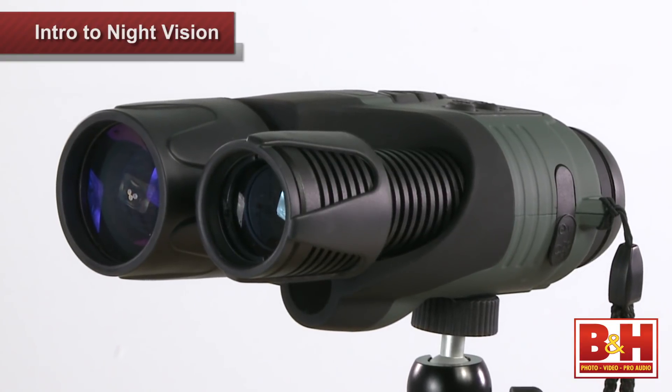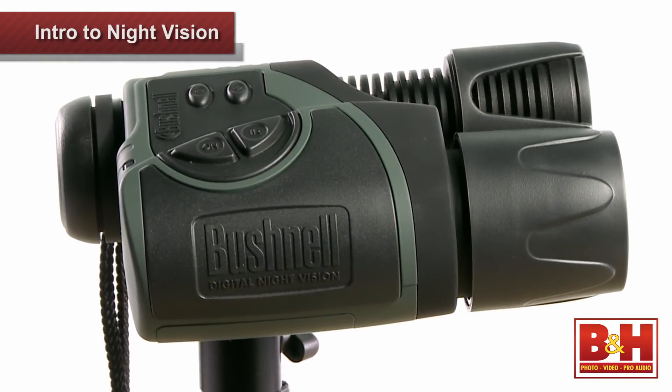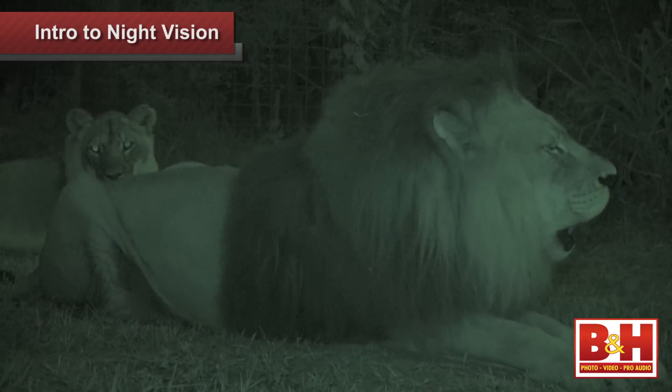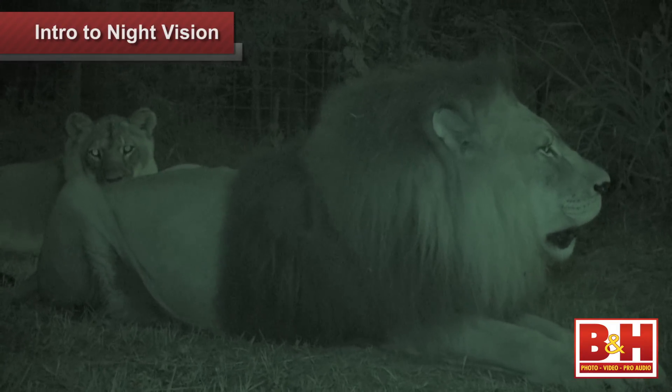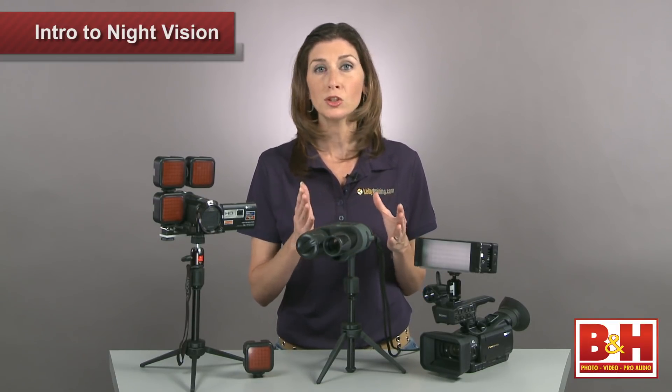Now this is a Gen 1 monocular, meaning it employs slightly older technology, so the image may not be quite as clean as an image from a Gen 2 or 3, but you shouldn't have a problem making out your subject, and the distance was fantastic. The steadier you can keep the monocular, the better — the image tends to blur if you move, so I would suggest mounting it to a separate tripod or monopod if possible.